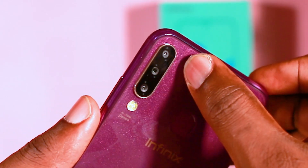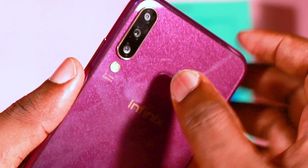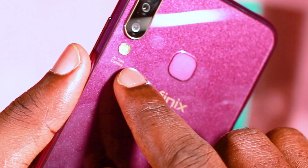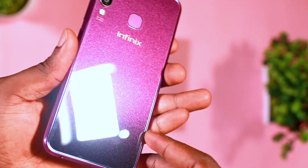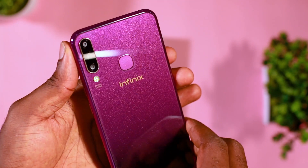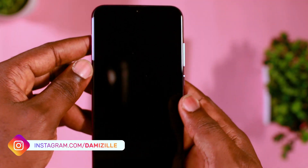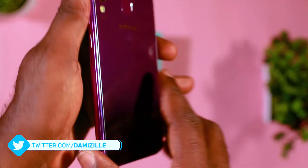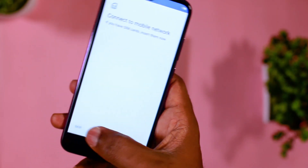Looking at the back of the device, you notice the three cameras which are a 30 megapixel, an 8 megapixel, and a 2 megapixel rear-facing camera, with the LED flash just below the cameras. Right beside it around the middle section, you find the fingerprint sensor. Just below at the foot area — it's not really visible in the video — there's an inscription where 'Infinix S' is written, so you can check that out.